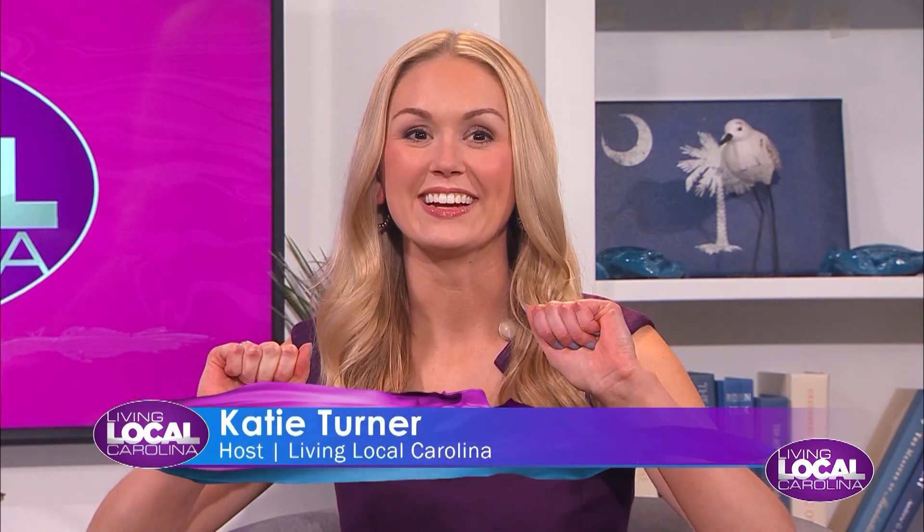I'm so excited — guys, in the studio today I actually have a magician with me. Lion Flood, how are you doing? I'm well — I'm excited to be here and just to embrace all this positive energy. We're all about positive energy on Living Local Carolina. How did you get into magic in the first place? That is the age-old question. To give you the short answer — I'm a retired Marine veteran. Thank you for your service.